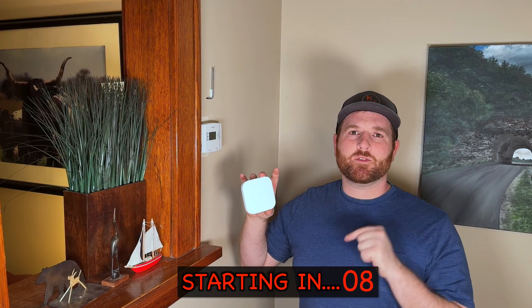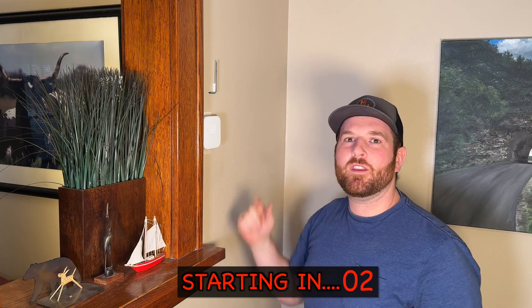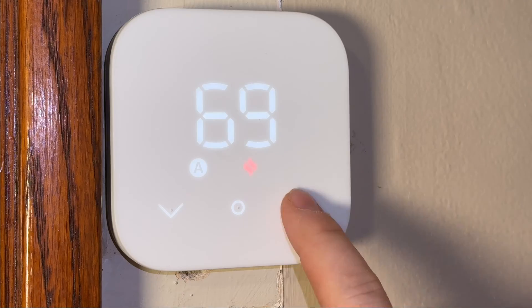Today we're going to install this Amazon Smart Thermostat. We're going to use the tool that they give you, and with any luck, a D-Wall. So let's get started.